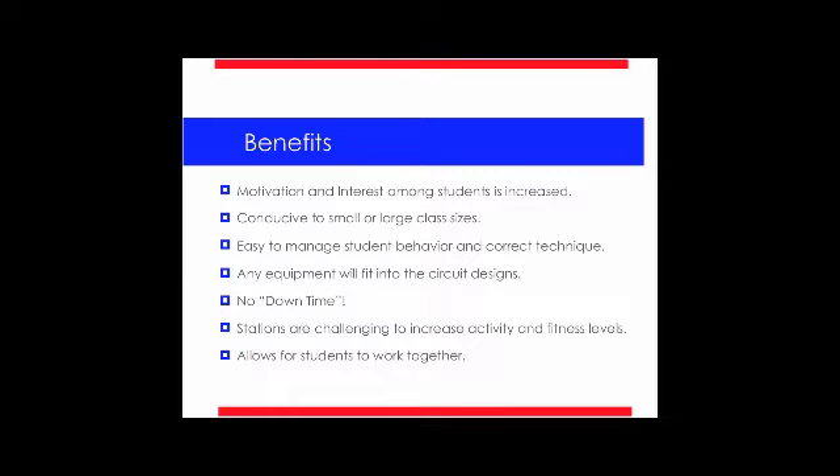I like to keep stations challenging to increase their activity and fitness levels — set the bar kind of high, make them work for it. I find that if you challenge them a little bit, they tend to stay interested. If it's too easy or too light of equipment, they tend to get bored. My favorite part of these circuits, again, is it allows for students to work together. It's not me running the show — it's allowing them to work together. They're being pushed by their peers, which enables you to focus on other things.